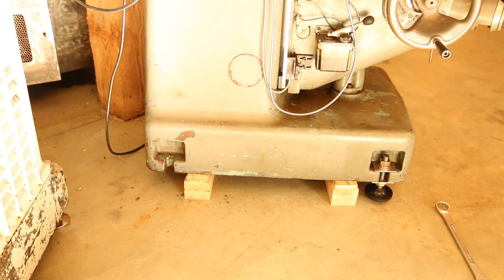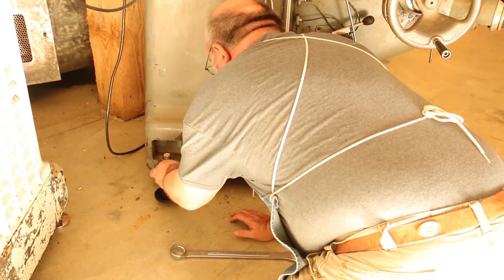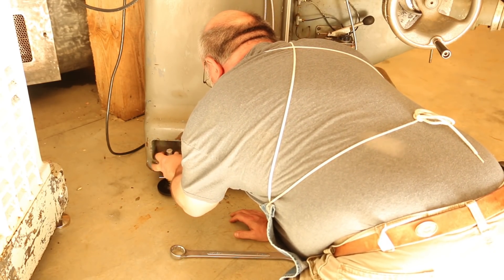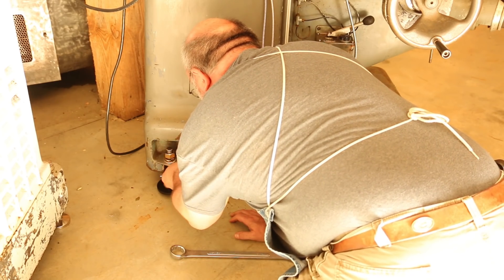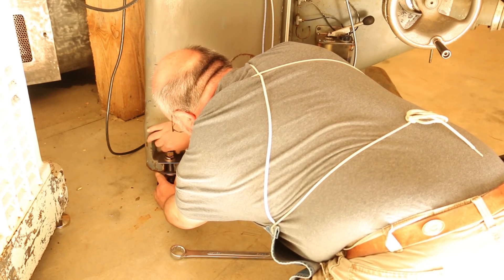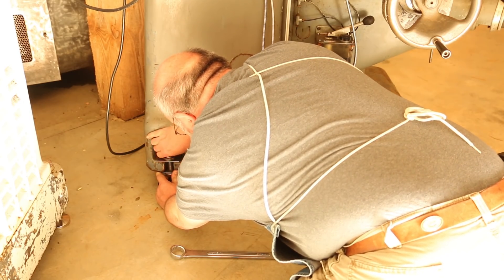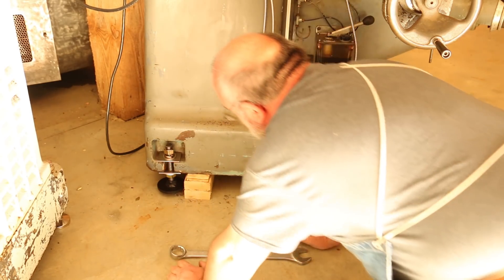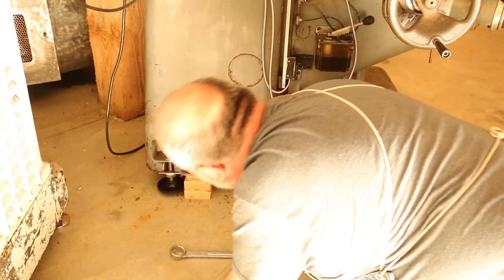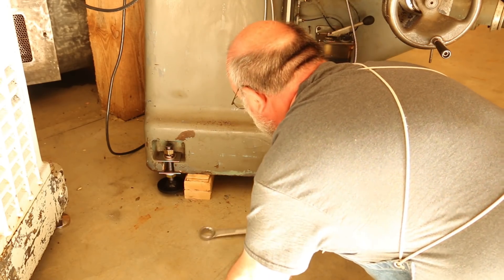I've got the first leveling foot already installed and we're going to go ahead and put the second one on this side. Since they're already assembled, they just kind of fit up into the slot. I'm not sure why Wells Index made their slots this way — I would much rather have just had a hole through it — but I'm sure they had their reasons. This is how I've seen other people do it, so we're going to copy that approach. Let me go ahead and tighten that up.